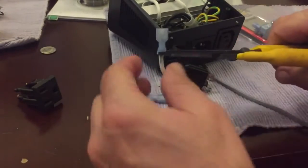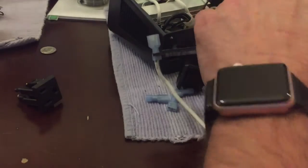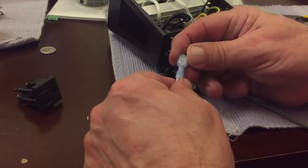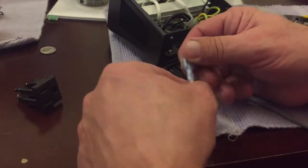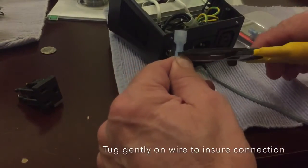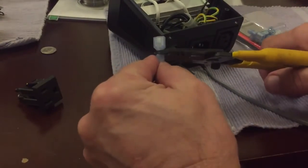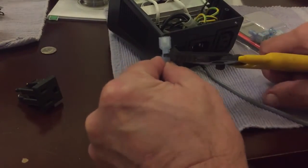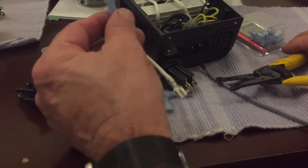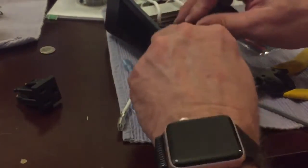Once you've done crimping as well as you can, you want to just tug on the connector. Don't pull really hard, because anybody can pull a connector off. As long as it's snug and connected well, go back and check the back side. Make sure it's all connected. Once that's done, you can be sure it's going to work. Make sure there are no wires sticking out of the connection. Go ahead and apply these connectors on all of the wires.